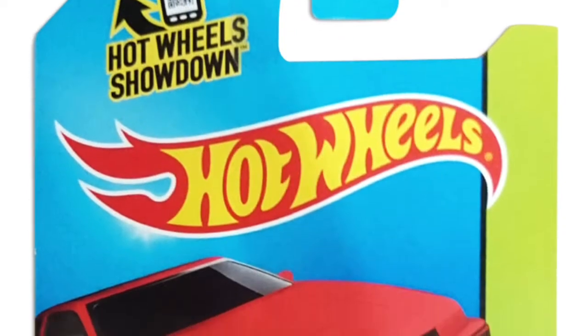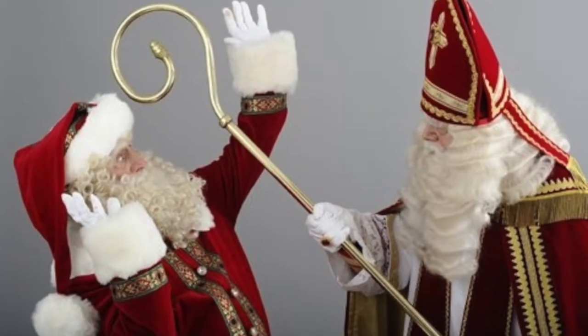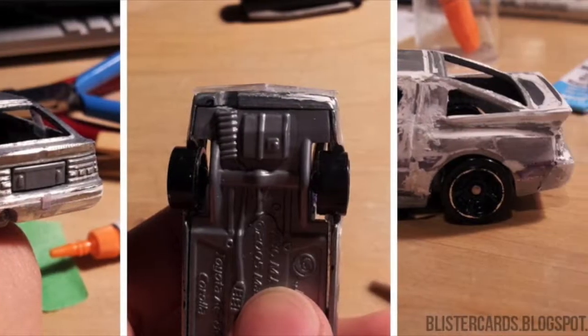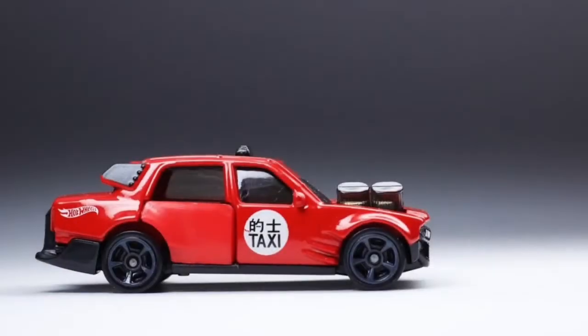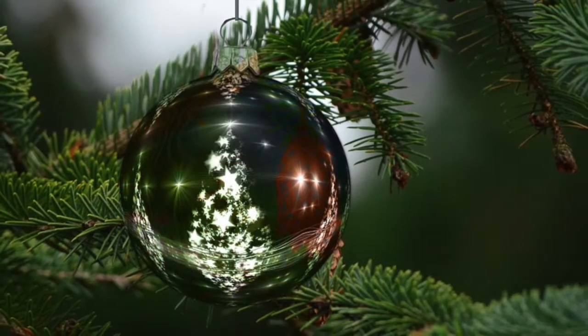The idea for this came when I received a red Hot Wheels AE86 as a present for Sinterklaas. Sinterklaas is the Dutch Santa Claus, celebrated on the 5th of December. And therefore I thought I could do something with it before the end of the year. So I wondered how much work would it be to convert one of these Hot Wheels cars into a Christmas tree ornament.